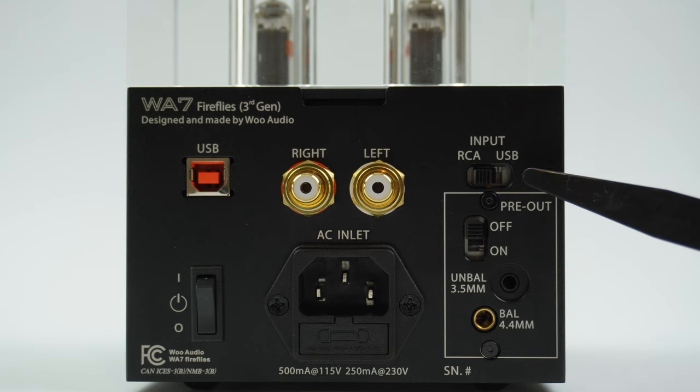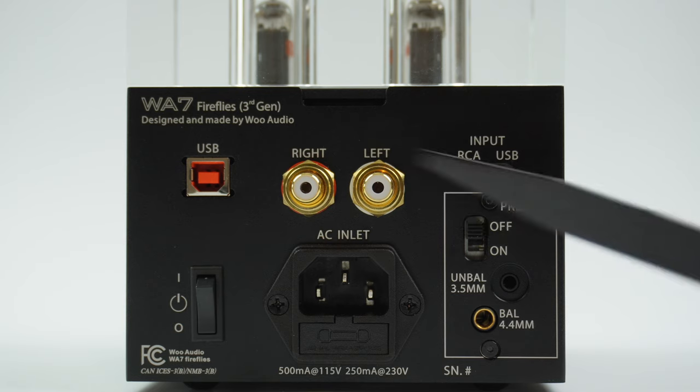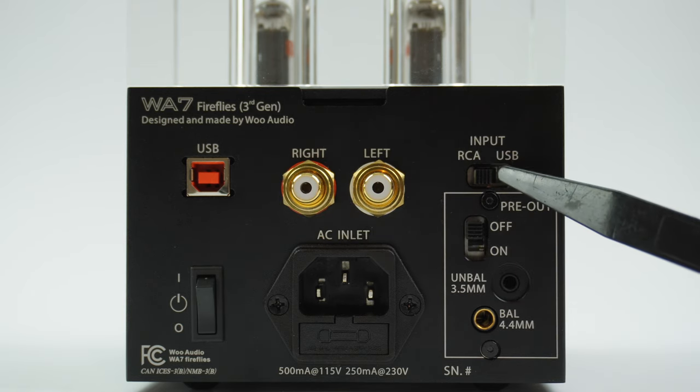On the right side is the input selection switch. You can select the RCA input or the USB input using this switch.